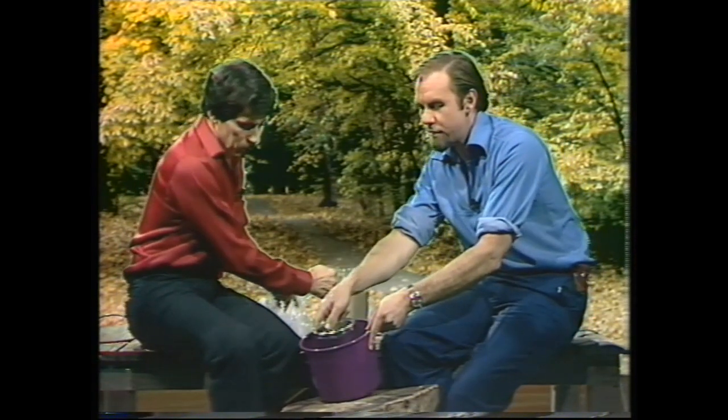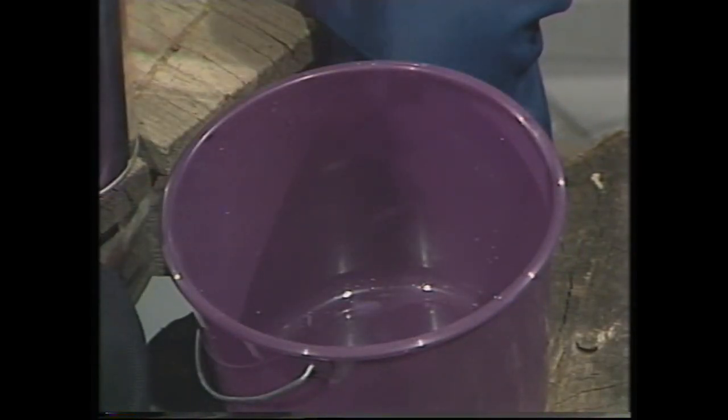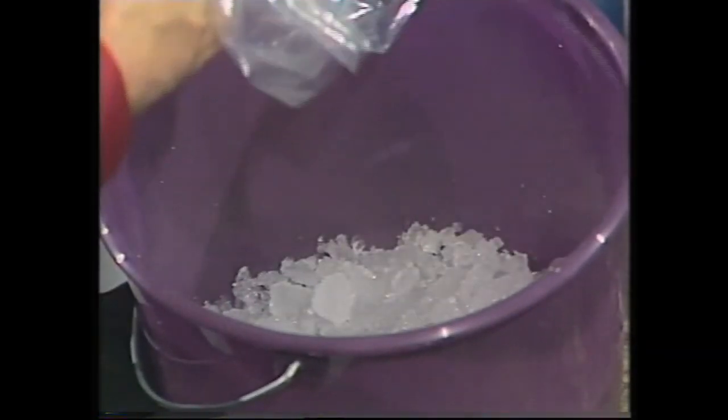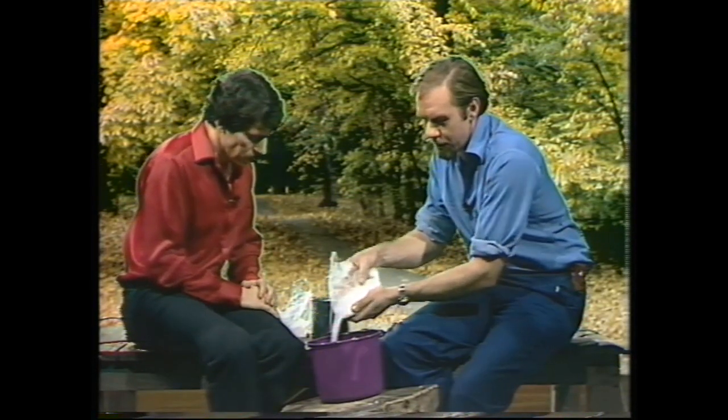You'll need a tin can that fits inside a plastic bucket with a few centimeters to spare — the ice cream is going to go in the tin can. You'll also need an egg beater. For the freezing part, start with a layer of crushed ice in the bottom of the bucket, about two to three centimeters thick.